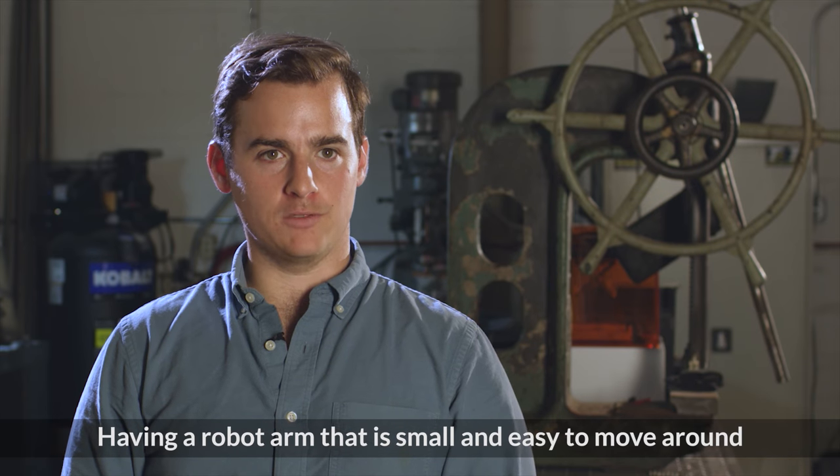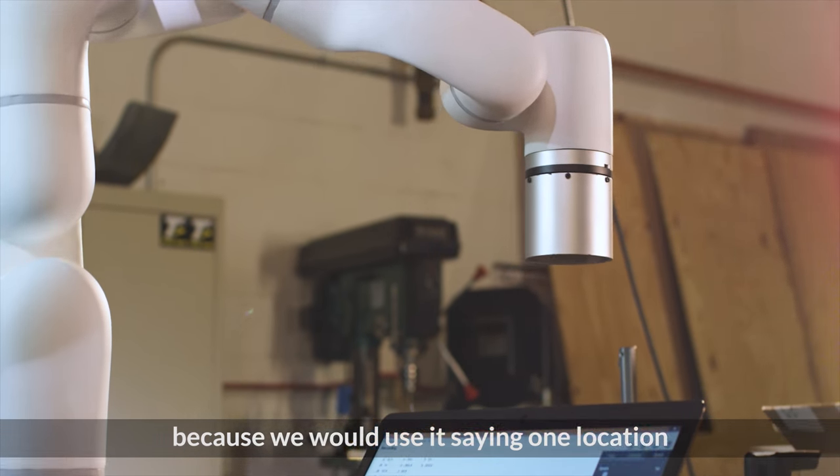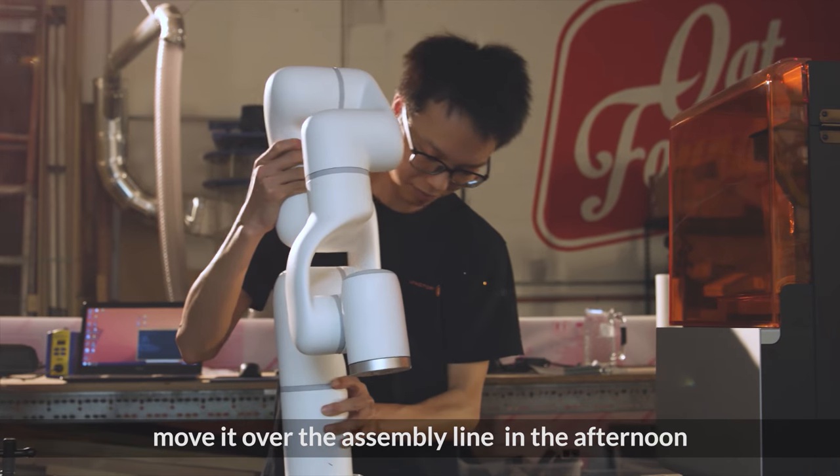Having a robot arm that is small and easy to move around is transformative for a business like ours, because we would use it in one location near the CNC router in the morning and then move it over to the assembly line in the afternoon.